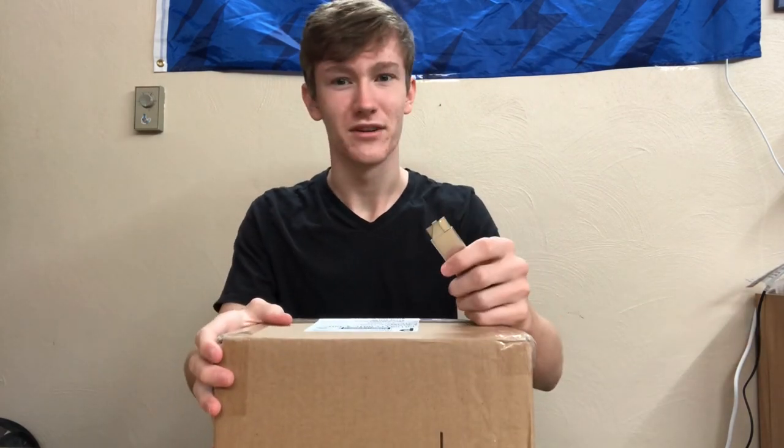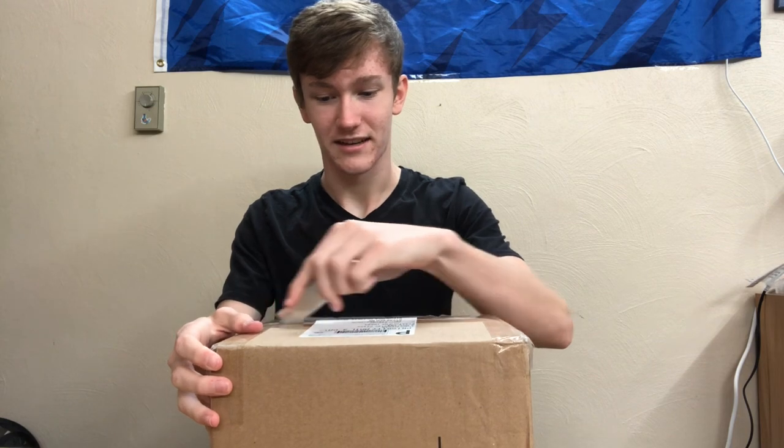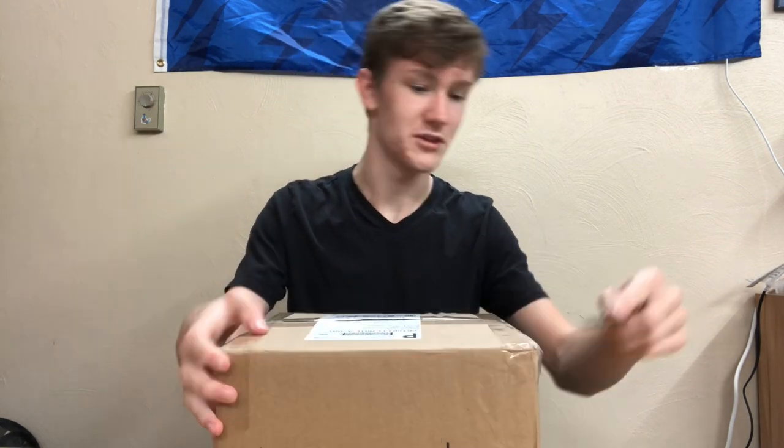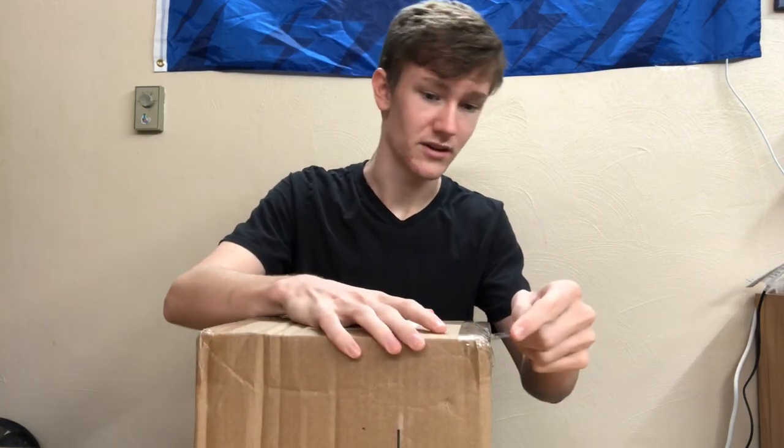So yeah, I don't think you can see my address. Hopefully not. We'll see about that. Alright, let's go ahead. I don't have the normal knife — I'm just using this box cutter from the place I work because I'm too lazy to go find the other one.